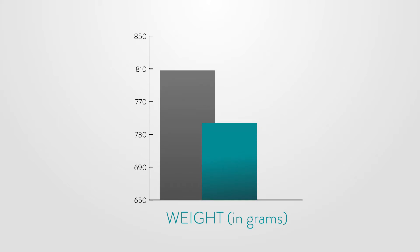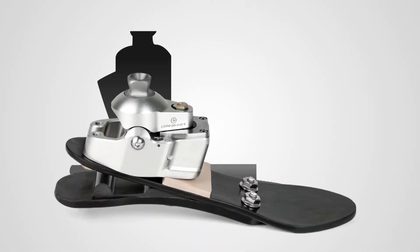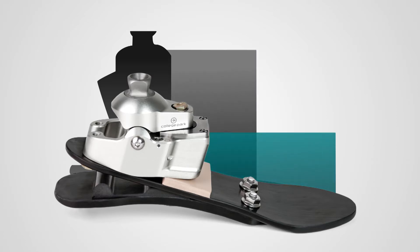A compact design also has the benefit of decreased unit weight. The foot's clearance clocks in at 3.1 inches, over 1 inch lower than the industry standard.